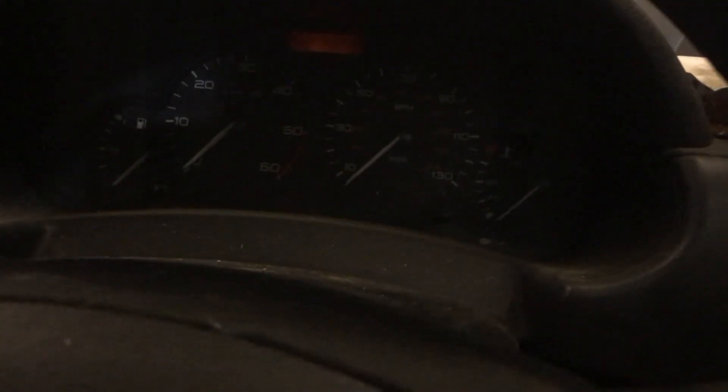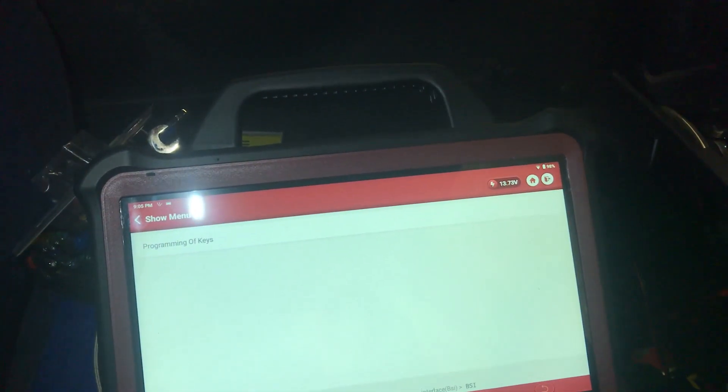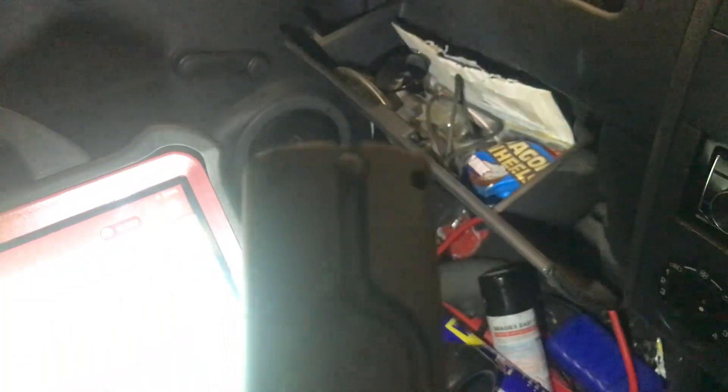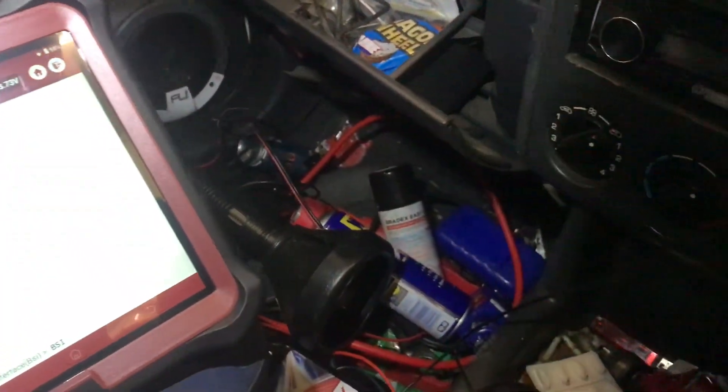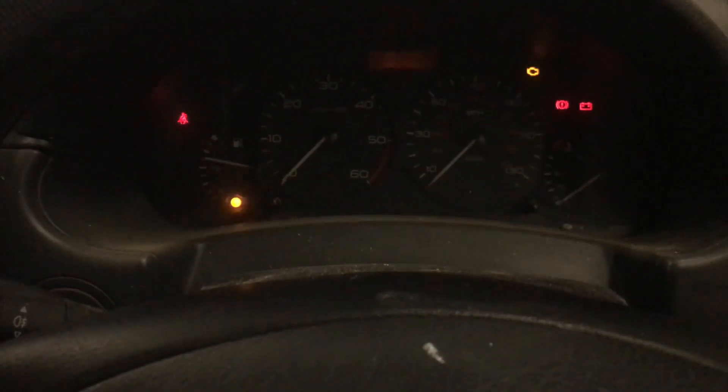Will it start? Probably not — this car is a ropey old thing and it hasn't been started in a long, long time. The customer is going to be very happy if it does. Let's see if this lets a load of smoke out. We have a fire — and we have a runner! So, there we have it — a success for the ThinkCar Max. The car's been off the road for months; the customer's been trying to fix it himself. Good luck getting all that back together. But as you can see, we now have a perfectly living car. Let's see if it starts again. Yep — it's a runner.